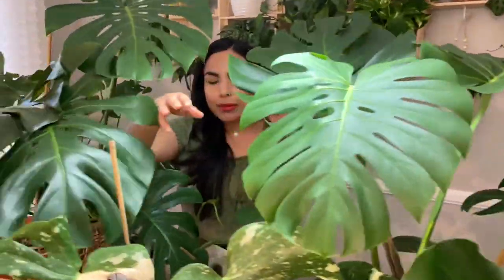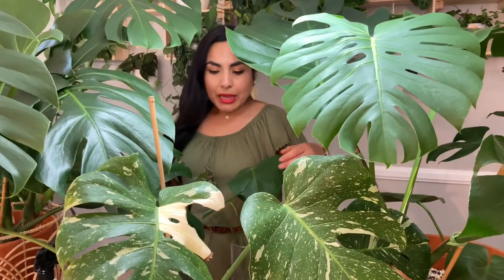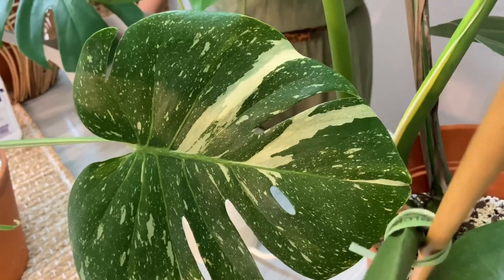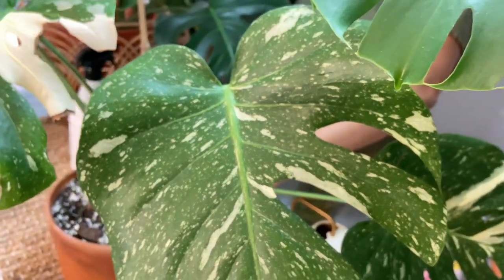Over here is my monstera Thai Constellation. If you want to learn what this plant has gone through, check out my video called 'I Think My Monstera Thai Constellation Nightmare,' because we almost lost this one. It's the most expensive plant I've purchased. It went through severe root rot — I had to chop off all its roots completely and re-root it in water. That ended up being the most successful method, and then I transferred it to soil.